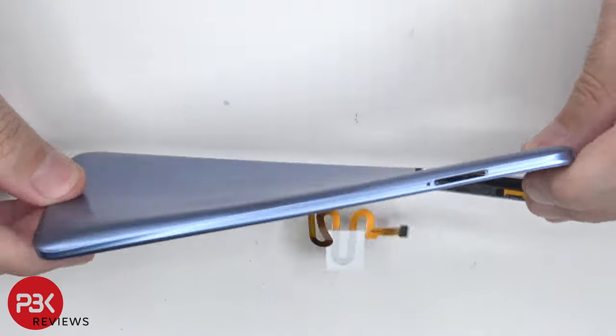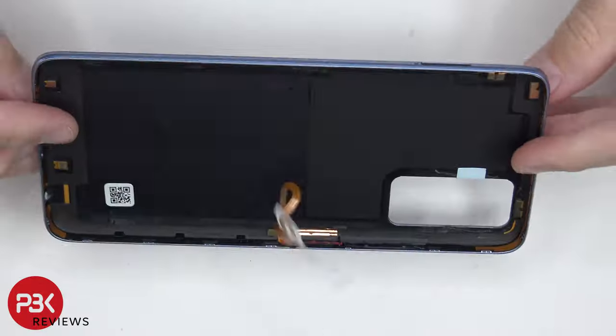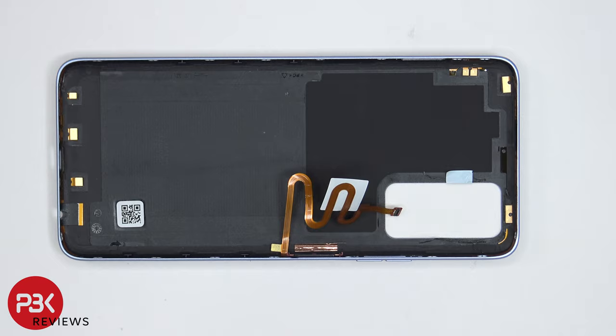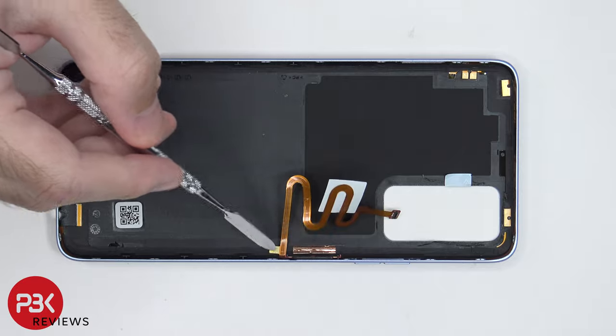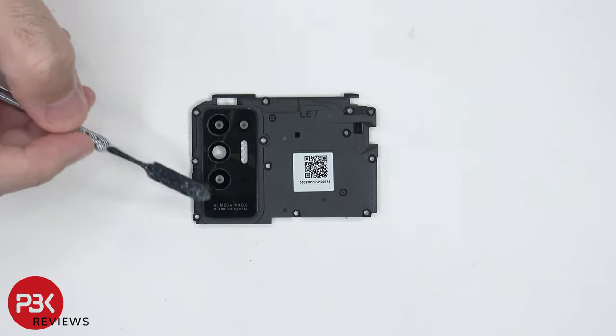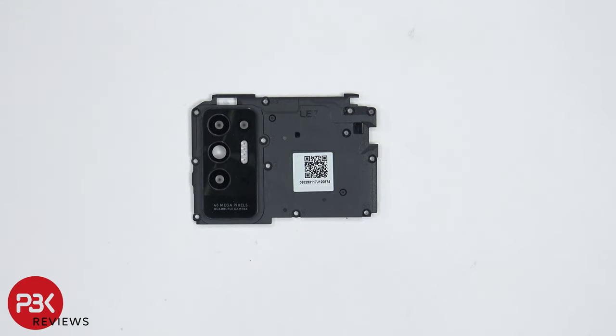The back housing itself is plastic. On the inside, there's graphene film over here on the top portion. There are also numerous antennas around the edges. And of course, the fingerprint reader is located right over here. The glass camera lens cover over here can be replaced by applying heat and gently prying it off.